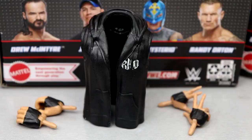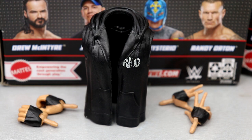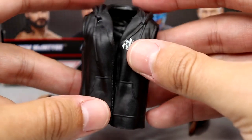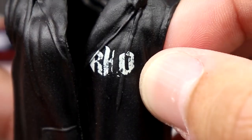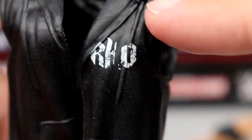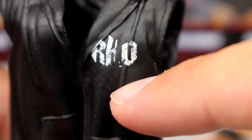For Randy Orton's accessories — same kind of deal as Rey: the same rubber hoodie we've seen multiple times. On the back of the packaging he's actually wearing a different hoodie than what they gave him. It has the RKO graphic in a tattered style, which is kind of weird because the tassel goes right through it and they printed the RKO over it — you need a black line there for the tassel.